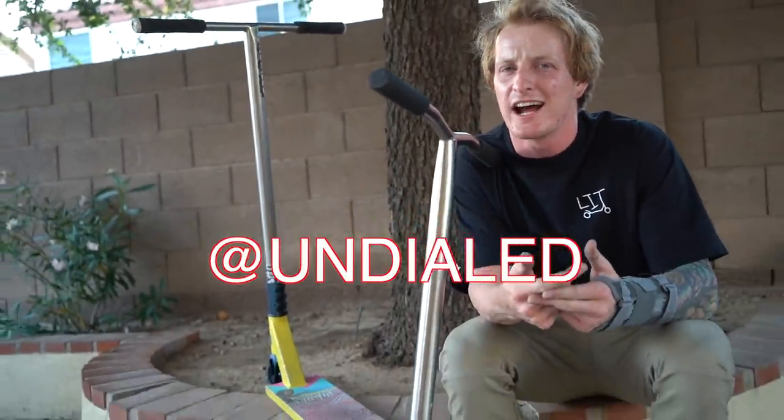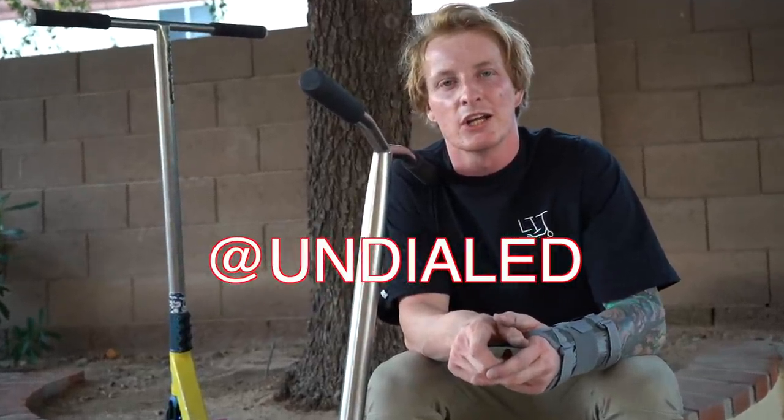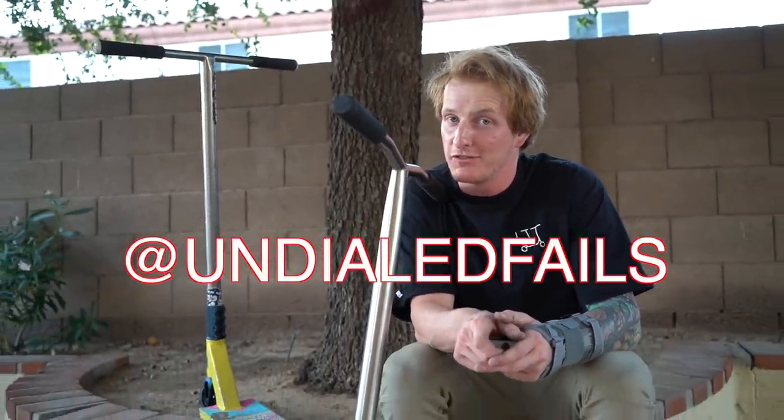Thank you for watching everyone, I hope you enjoyed and got inspired. That's kind of the point of these painting videos — just to give you an idea of something to do in your spare time. If it's raining outside and you're like 'what can I do?' — paint your scooter, why not? You can really paint anything: your skateboard, your fingerboard. Just don't eat the paint, okay? If you want to support the brand — Undialed.co, UndialedFB on Instagram, at Undialed on Instagram for all the best quality scooter content, and Undialed Fails for the best fails. Hope you enjoyed — peace out.